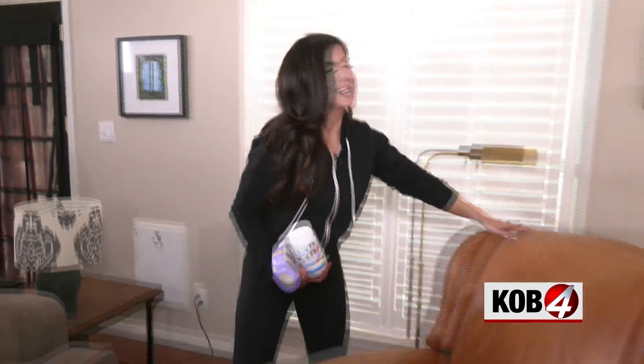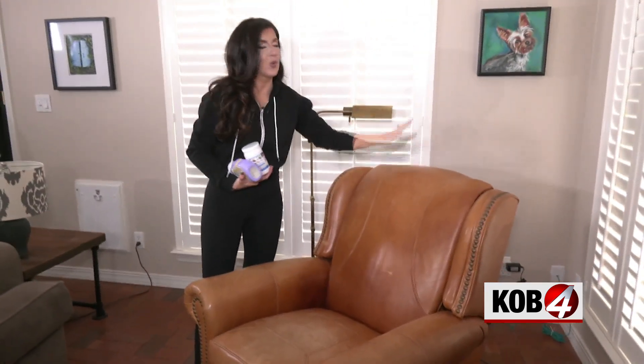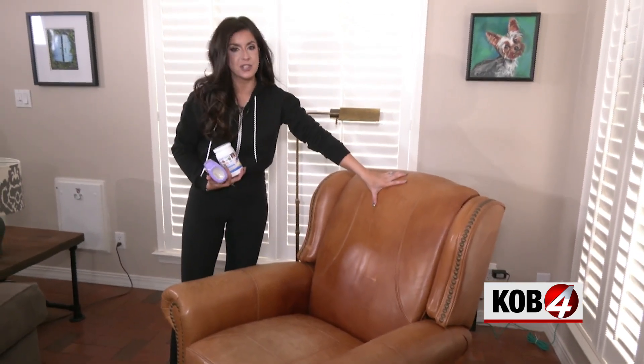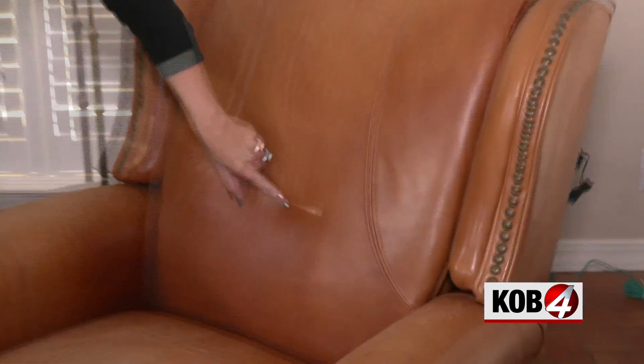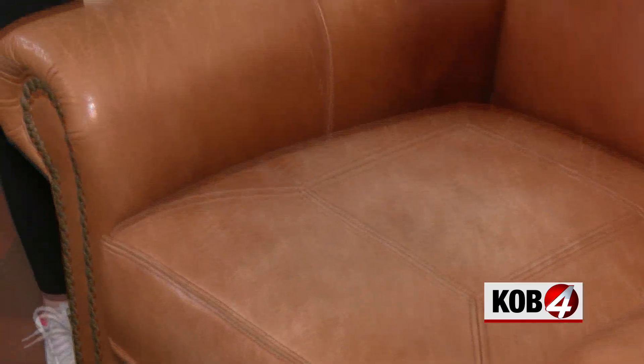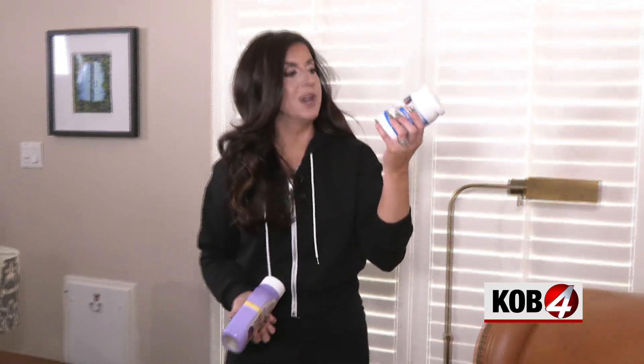This is a prized possession I found for a great deal on Facebook Marketplace years ago. Genuine leather, beautiful chair, but as you can see she's pretty well loved at this point — some damage, some fading, some scratch marks from the dogs. We're gonna try to fix all of that with two different products.